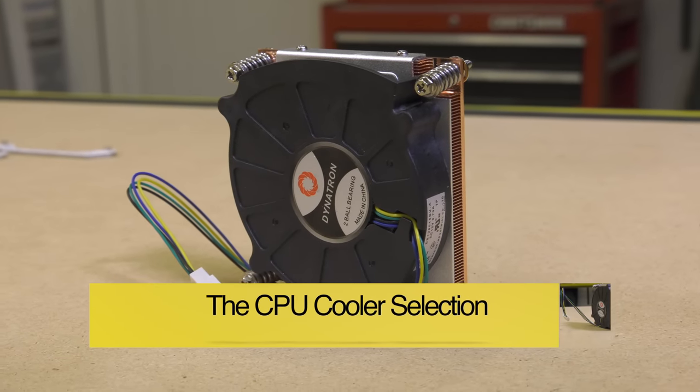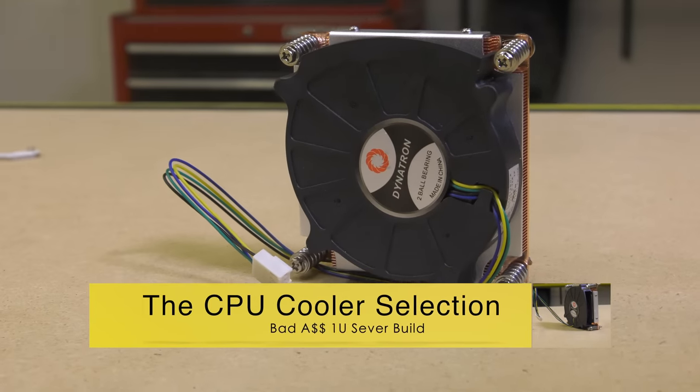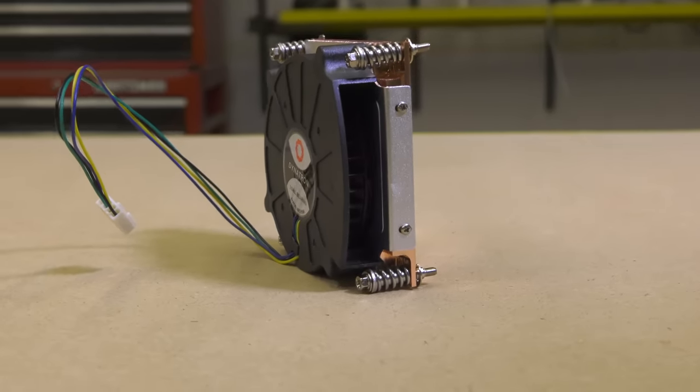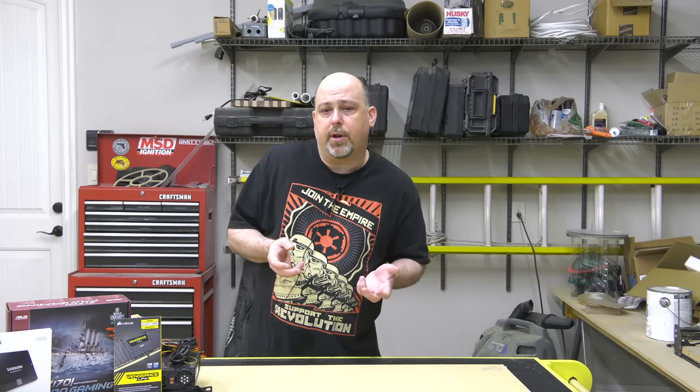This build has one interesting challenge that you won't face on most builds: the CPU cooler has to be less than one inch tall and still be able to adequately cool a 91-watt CPU. This is no easy task, and I went through several different CPU coolers before I found one that could handle the job reliably. The cooler I landed on that passed all of my stress tests with flying colors is the K199 Active Blower from Dynatron.